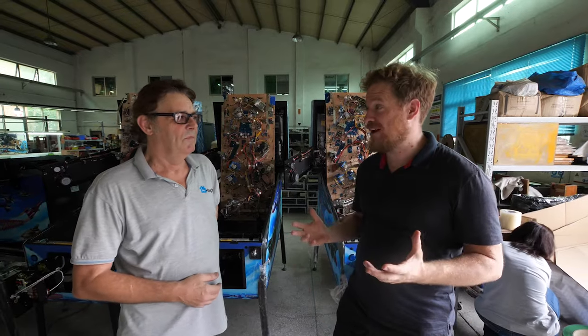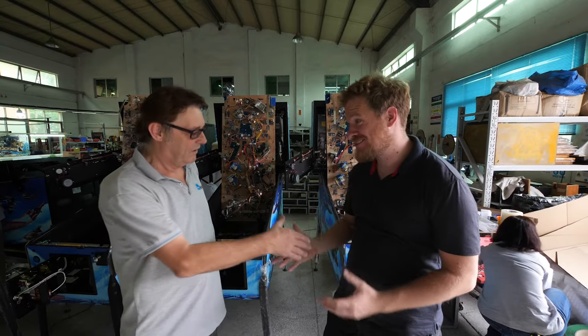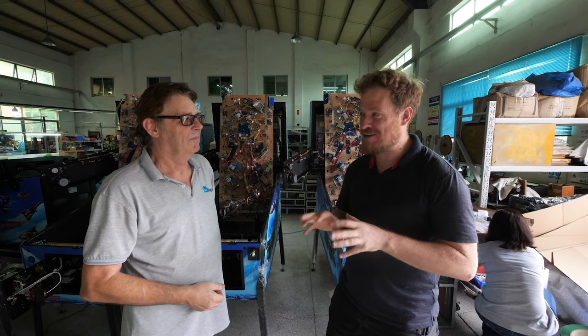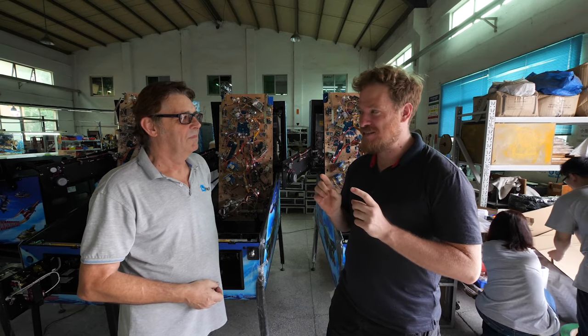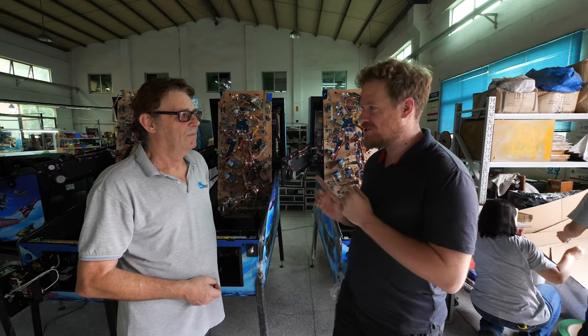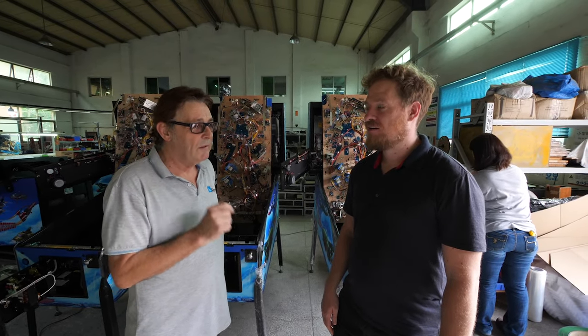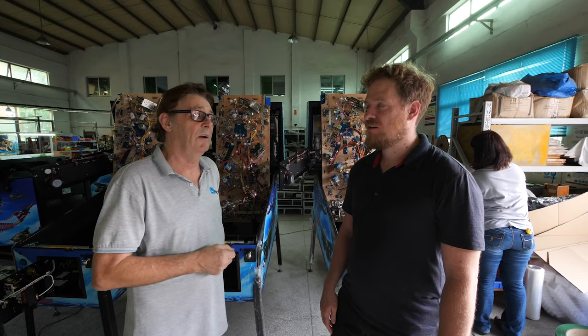Today we're at the Home Pin factory. Mike, thank you for having us. If I understand correctly, this is a really unique factory for China. Is this the only pinball machine factory in China? We are, and in fact, apart from a small place in England that's made ten machines, we're the only pinball machine factory outside America.